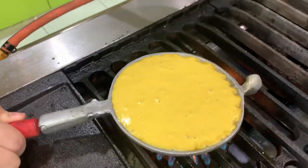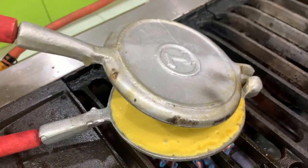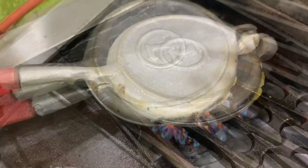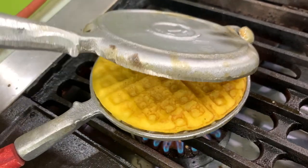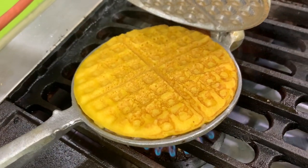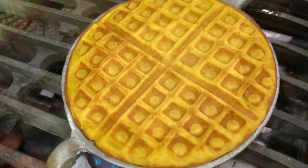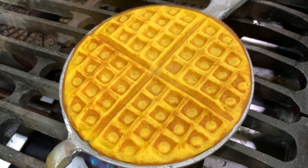Pour the batter in and cover it. Make sure you have oil on both sides. Turn it over and cook the other side. Don't make it too brown, okay? This is done now — don't wait until it's very brown.